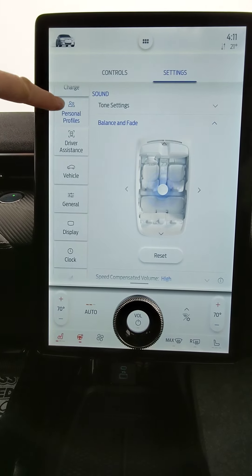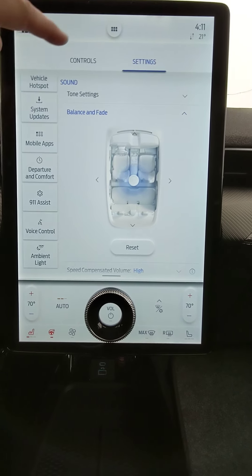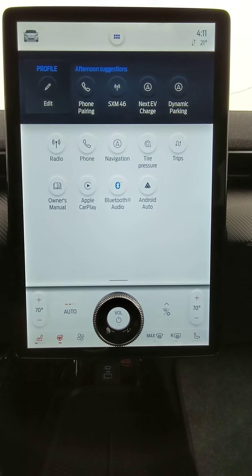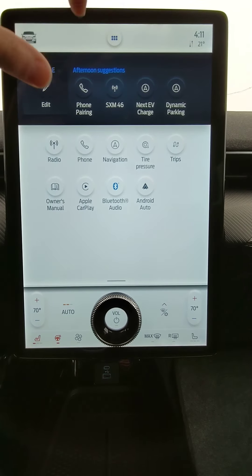Program your phone, create your profiles, connectivity — all those things are inside of that menu. The menu button, six dots on top center, is where you would access — think of this like an app page — radio, phone, navigation, CarPlay, etc. All driven off of that.